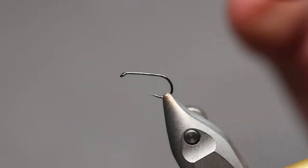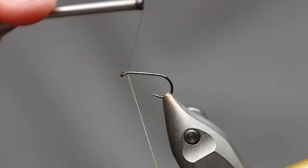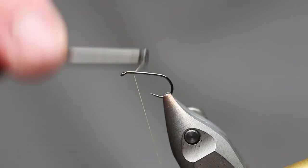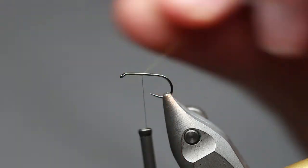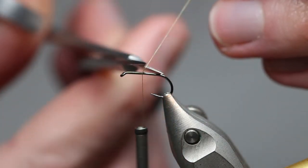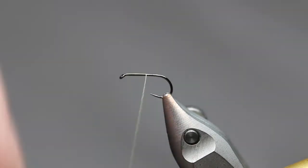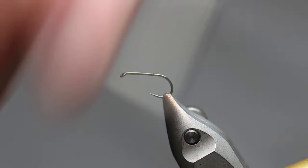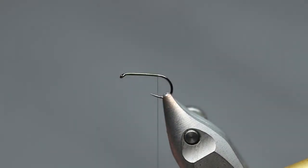So — inner vise, size 14 dry, thread, olive. This is nano silk, but any olive would do. Just work a bit of thread on there, trim away that tag end. Work your way down, and then you want to stop somewhere short of the bend — about there. And then we're going to tie the tail in.